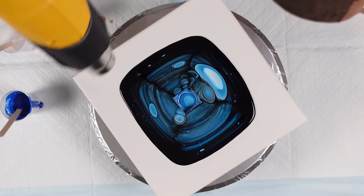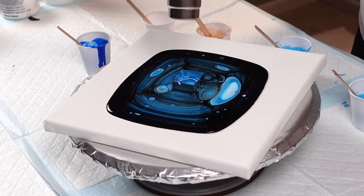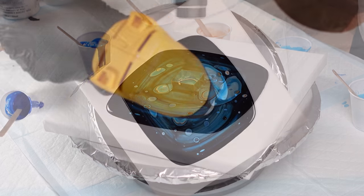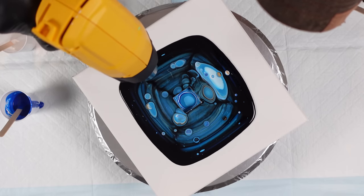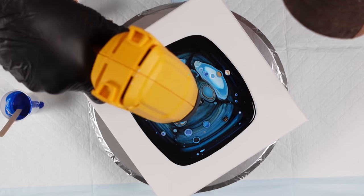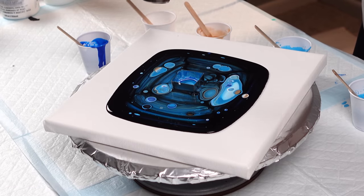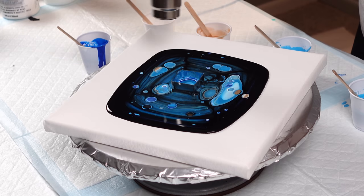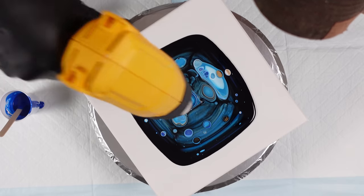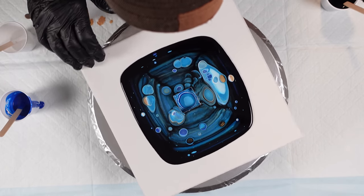I'm going to apply just a little heat, and then we just watch the cells push their way through. They're just like, I'm right here guys, look at me. Some of these cells look so cool. Wow. Yeah, that's glorious looking. I love that. All right, we're going to continue layering.